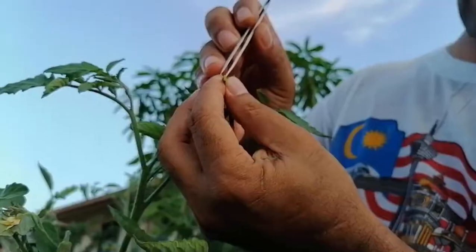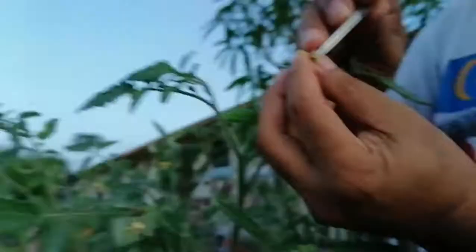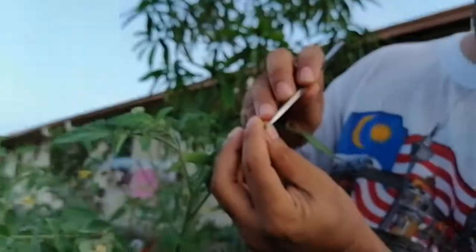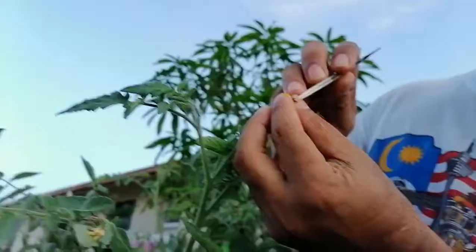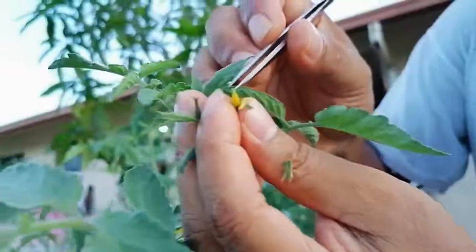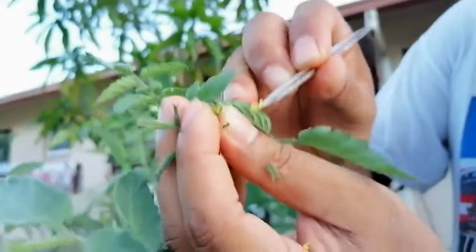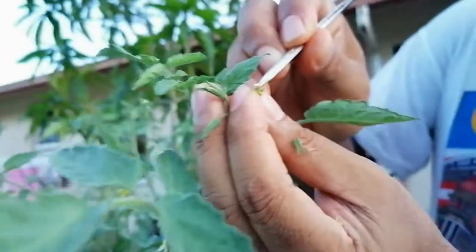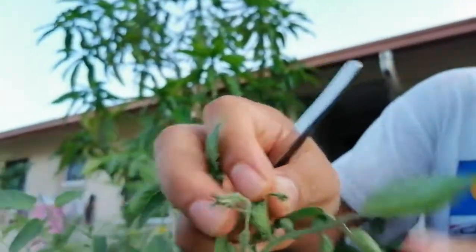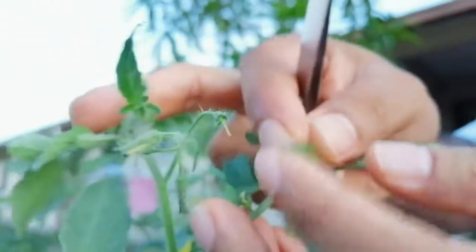After removing the petals, we use a simple cut and then one by one, or all together, we can remove the anther. The anther is covering the stigma. One by one we have to remove it carefully. You can see all the anther is already removed along with all the sepals. This is the stigma here — the flower is now completely emasculated. You can see the stigma and the style.